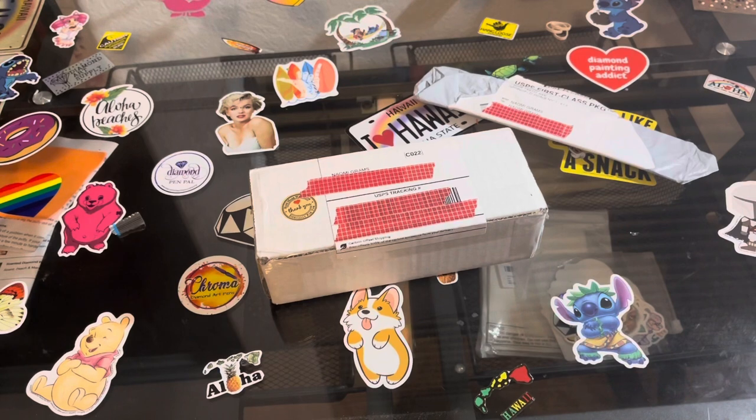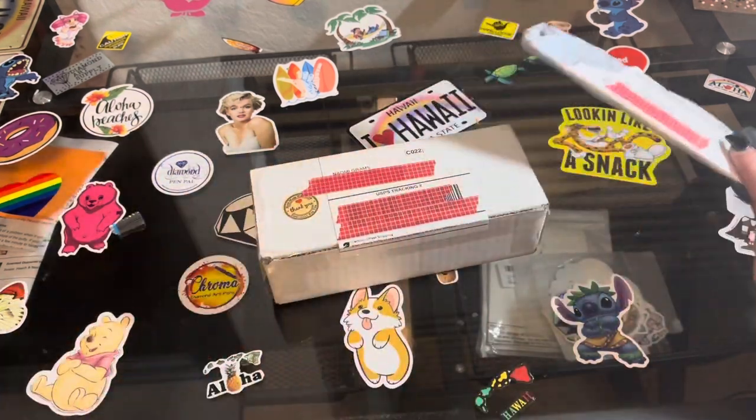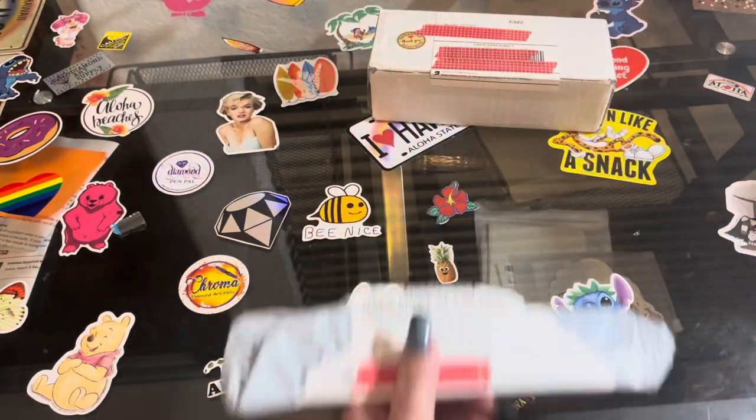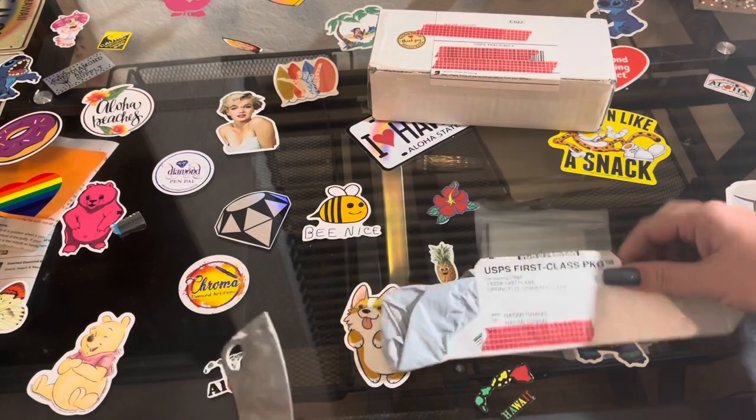Hey guys, what's up? It's Naomi, the correcty savage, and I'm back with some unboxings and unbaggings. So we'll get into this one first — whip out my handy dandy meat cleaver here.